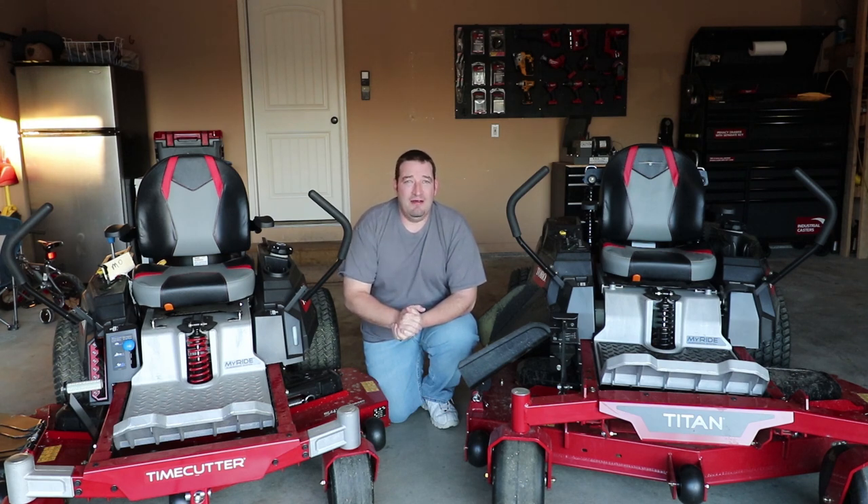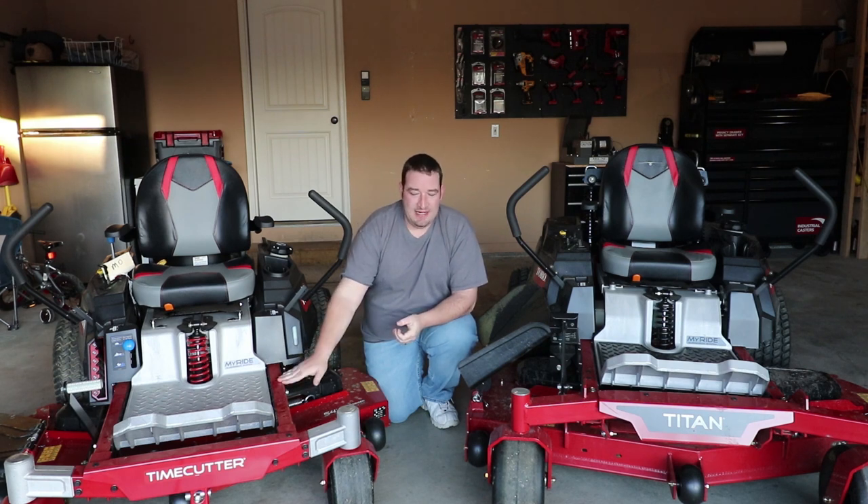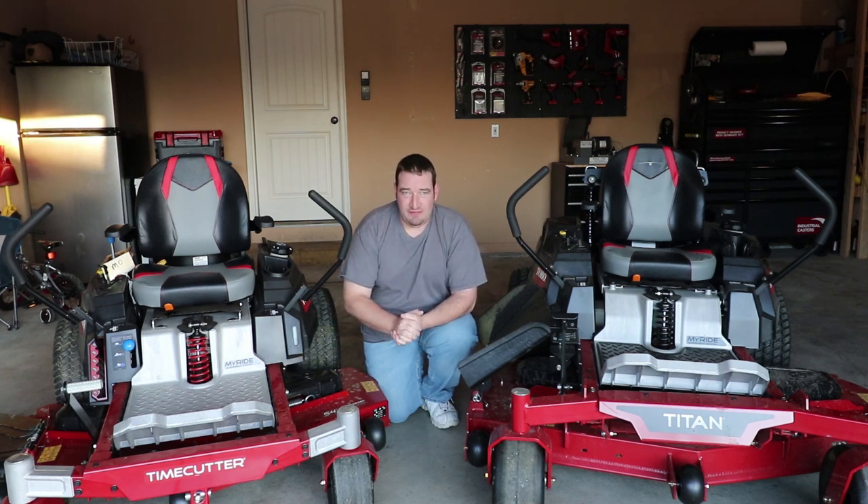However, I have not received any compensation whatsoever. I do not get to keep these mowers — these mowers are going back next week, so this is the first week of January. The only thing Toro did was reach out to me and ask if I would be interested in reviewing these products and giving my honest opinion and feedback. So today we are going to be talking about the TimeCutter and some of the features of it.